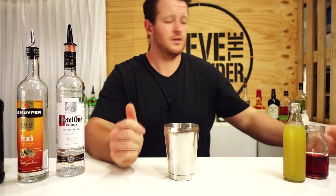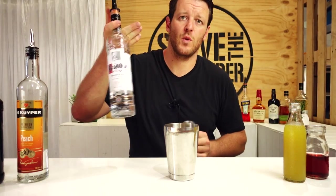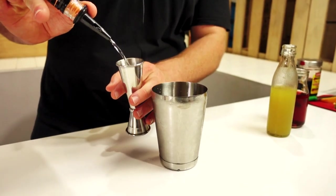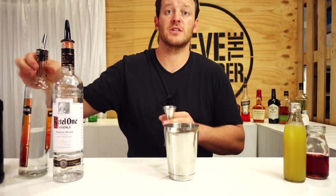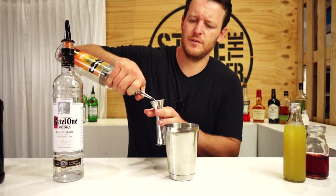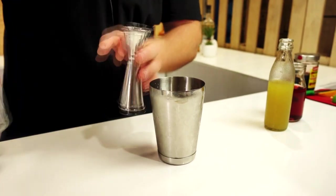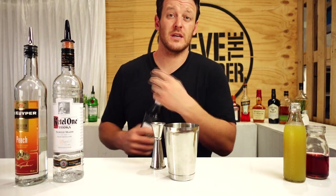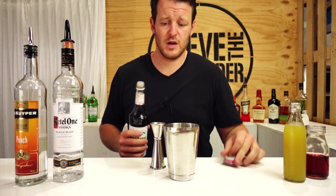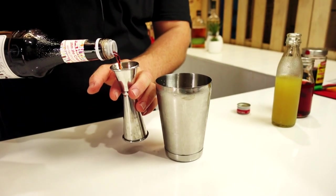So, cocktail shaker and measure 45 mils of vodka — today I'm going to be using Kettle One. Add that straight into the shaker, 45 mils, followed by peach schnapps, half a shot, 15 mils. And then the cassis — I'm actually using a cassis syrup, I don't have any Chambord on the shelf — so half a shot, 15 mils.